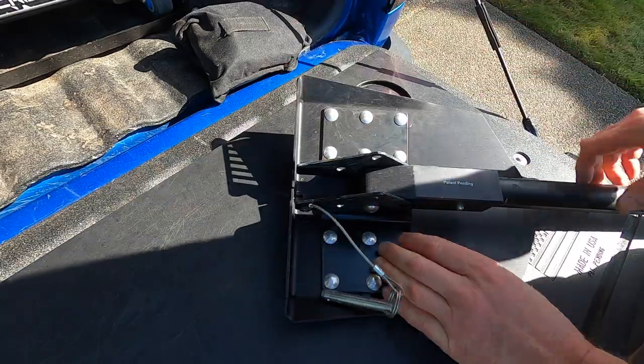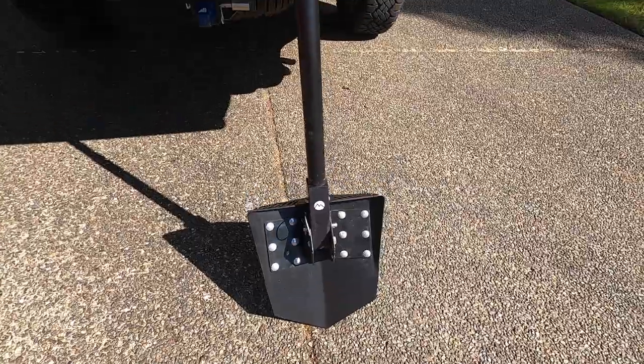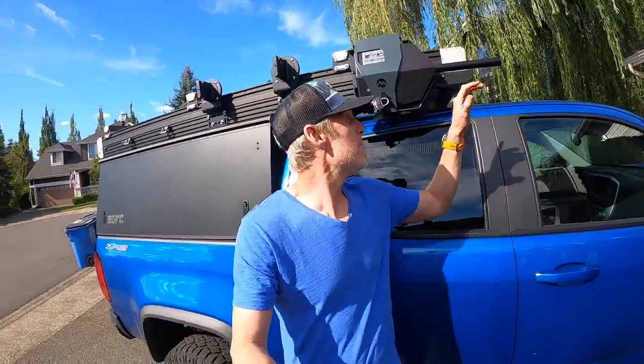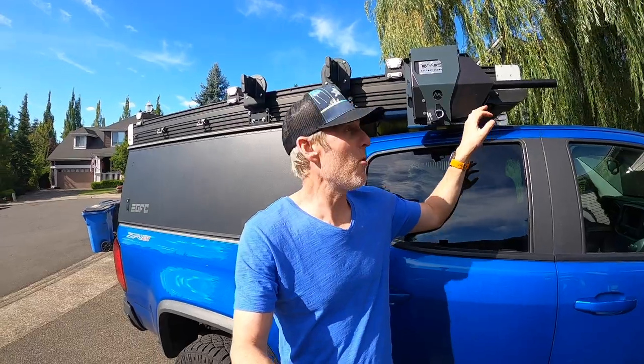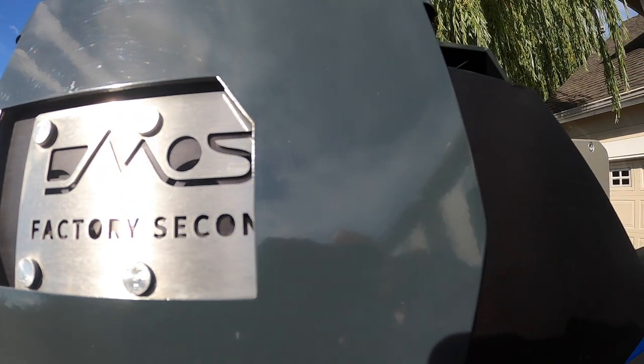it is pretty badass and high quality. I purchased this during their warehouse summer sale, which basically gave everything at a reduced cost. I got the mount at a reduced cost, but more importantly, this is a factory second shovel and it came at a significantly reduced cost. I looked at the shovel and there's nothing wrong with it — I'm sure it's going to dig rock and mud and sand and everything else just fine, even though it's a second.